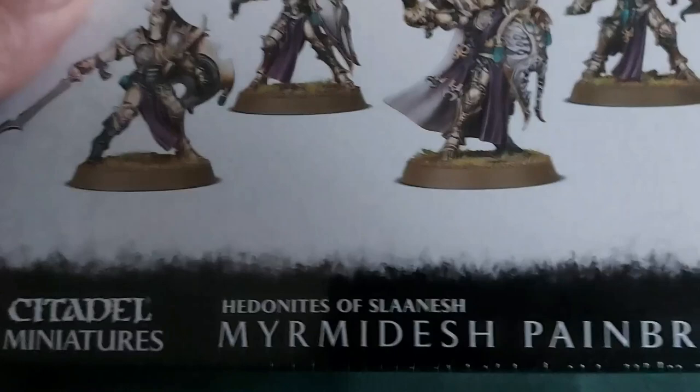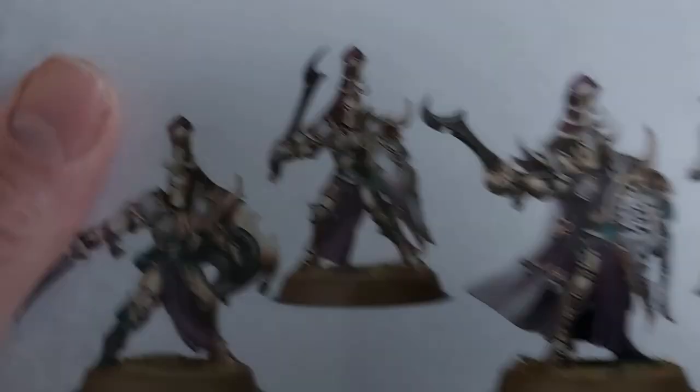I picked these up yesterday — the Myrmidesh Painbringers. I'm doing this version as opposed to that version — I don't like the faces on those at all, and also if you do them with helmets there are no eyes or mouths to paint. I'll be back with a video on those.